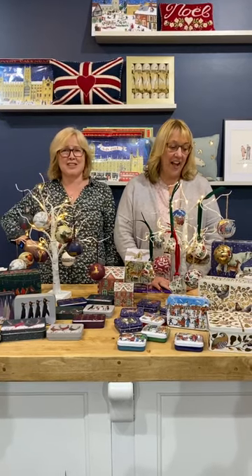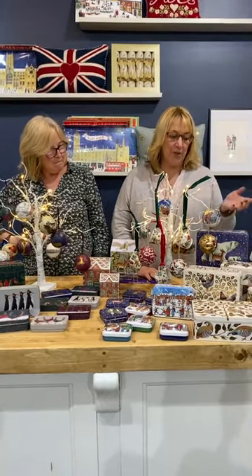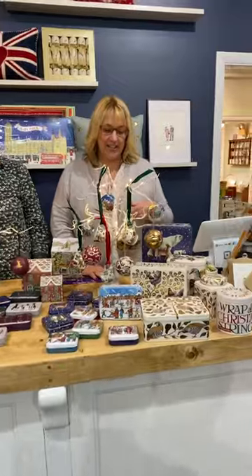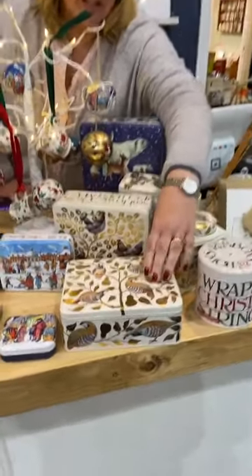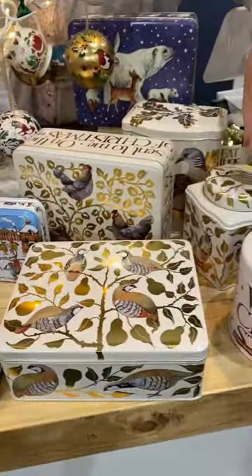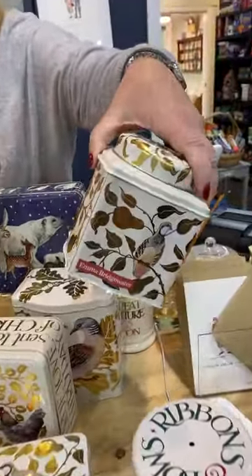You'll be pleased to know we have got ourselves in the spirit — we are seeing Christmas cows, as it were. Emma Bridgewater brand new tins for the holidays that everybody normally loves. We have the partridge in a pear tree, which from the last couple of years comes in the deep rectangular and the tea caddy.